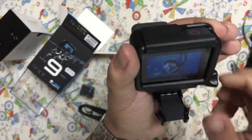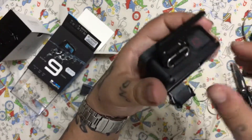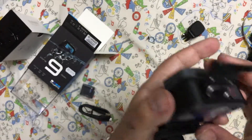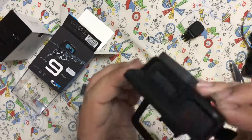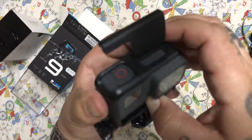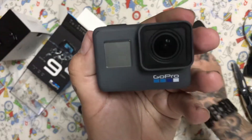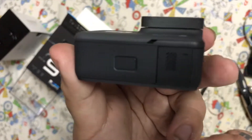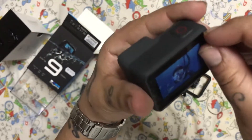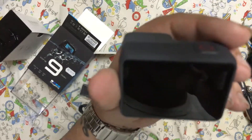Let's remove this flap here — and actually, if you look closely, there's another mount right here on the camera. This is the GoPro Hero 6. We remove the troll sticker right away. This is a touch screen so you can zoom in and out.